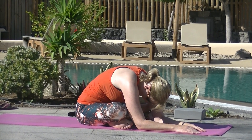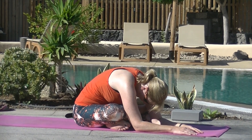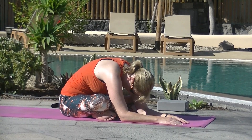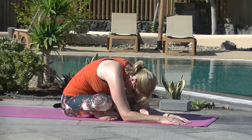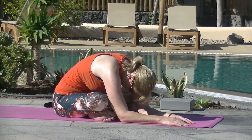Intense hip opener. Both feet flexed to protect the knees, shoulders away from the ears, give the neck space.